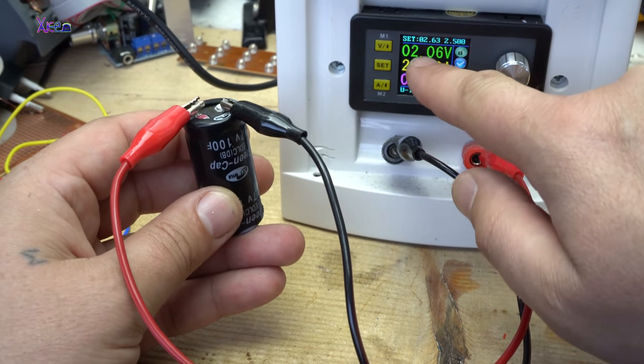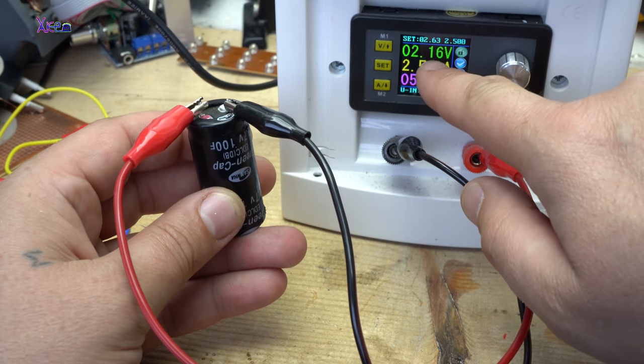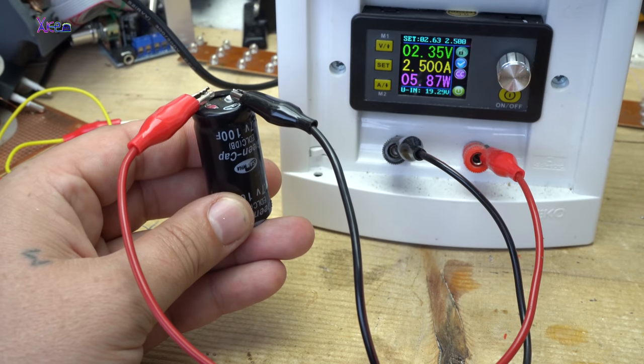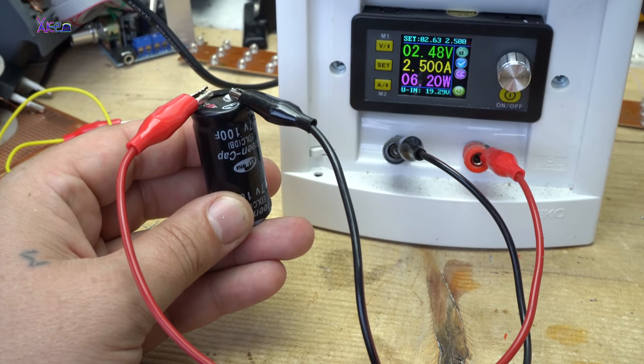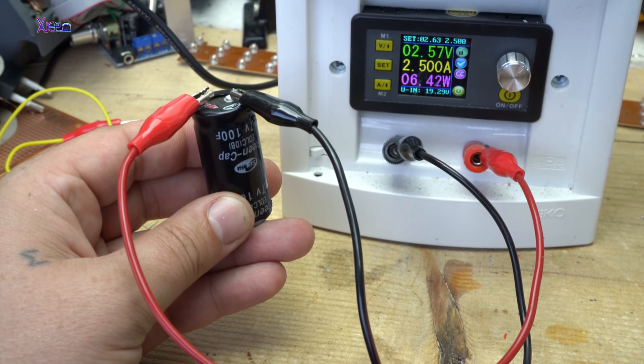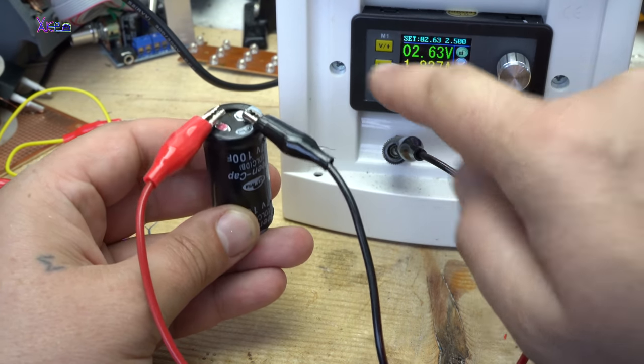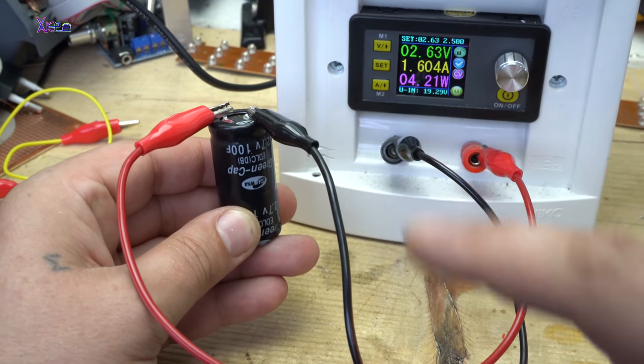It's almost full — 2.1 volts. We'll wait a little more. 2.5 volts... 2.6, and now the amps will drop because the super capacitor is fully charged.